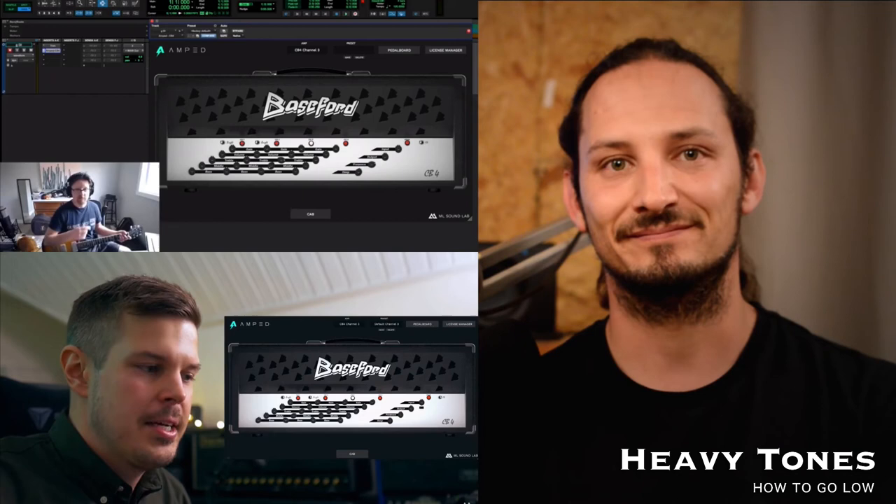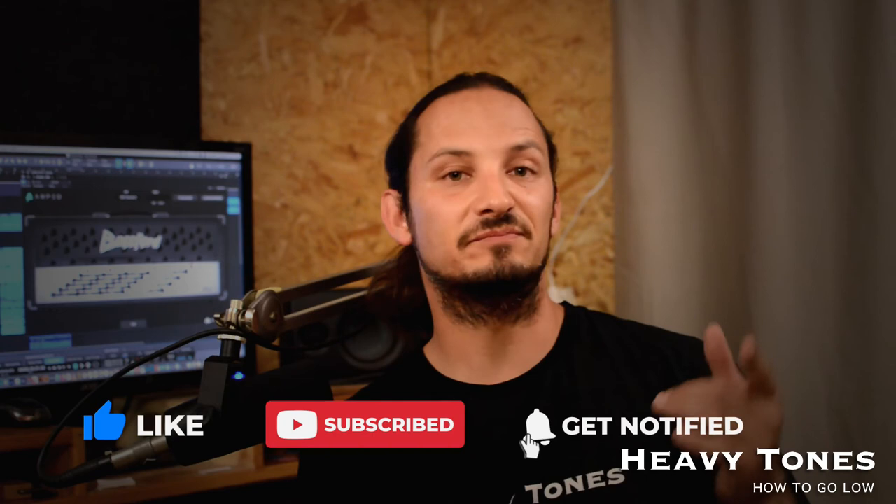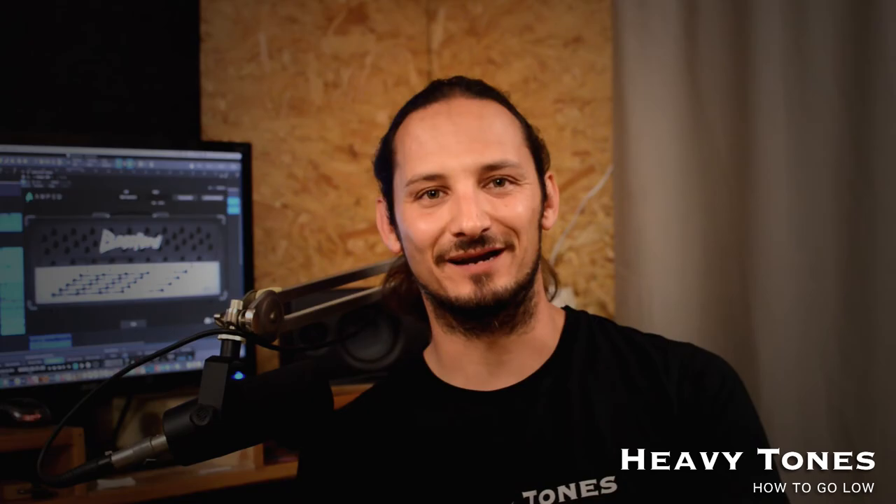So if you liked that video, please leave a thumbs up, leave comments below on what you thought of it and share it around — that really helps the channel. And also, if you haven't already, please hit that subscribe button and click on that notification bell to be notified of future videos. I'll catch you in the next one.